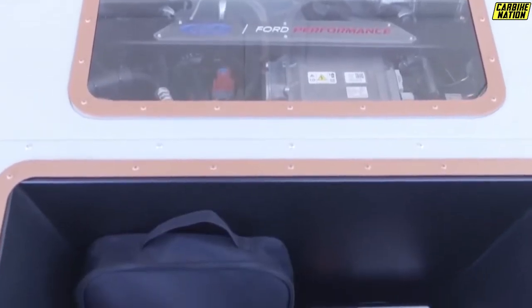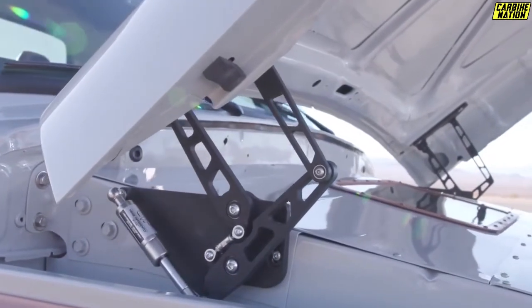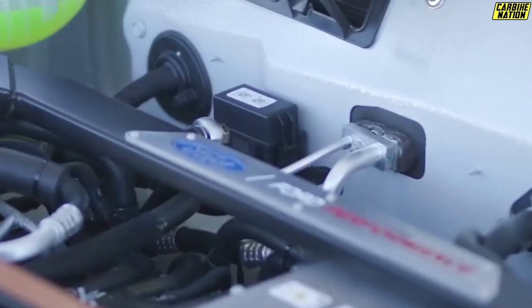Interestingly, there is no mention of how many of these Illuminator kits Ford made for the first batch. Still, it's nice to see a manufacturer getting involved in the electric hot rod scene.